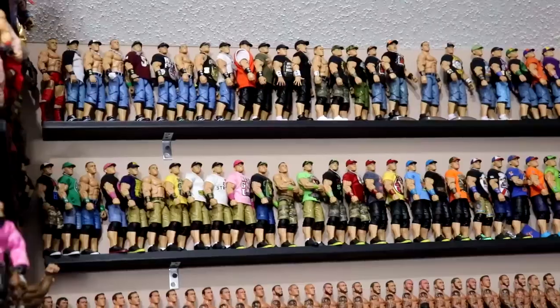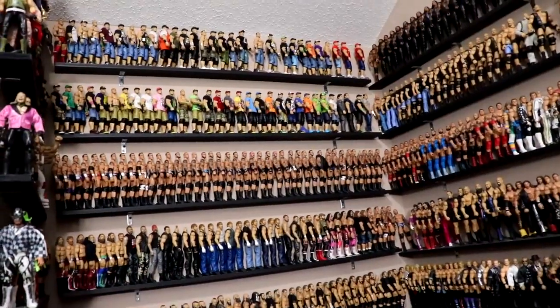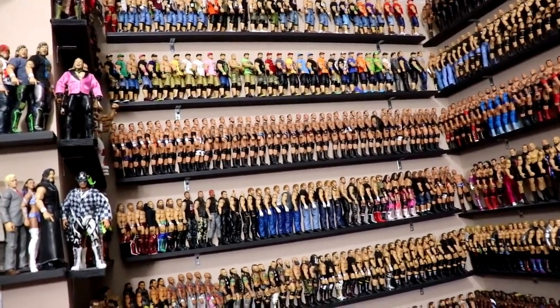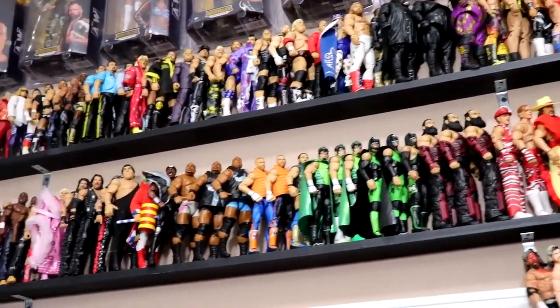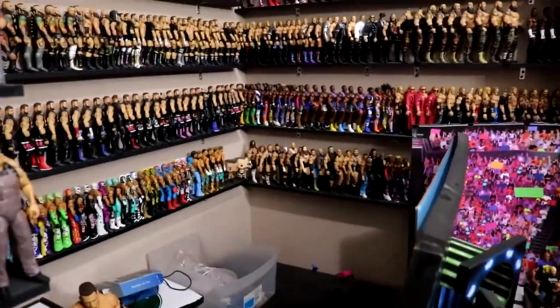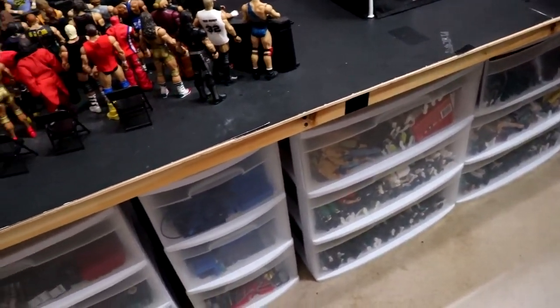I added stands to all these Cenas up here so they would not fall, but I woke up this morning and some had fallen anyway — think I've got it fixed now. I added some more figures up here too. Some ultimates and figures from the new generation arena, I didn't want those floating around in a tub, so I moved those to that shelf and put some extra elites in the other spots.